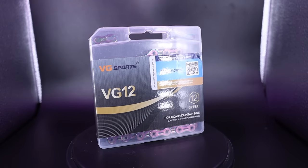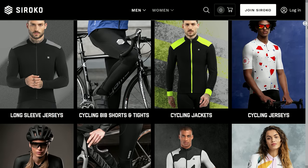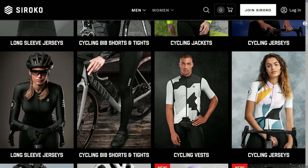Let's get cracking, but before we do, today's sponsor is Sirocco. They make some wicked cycle clothing and I wear their stuff nearly every day of my life — more about them later on.